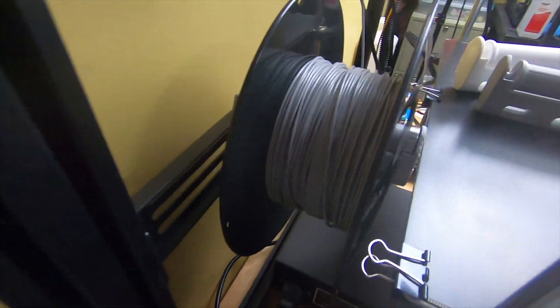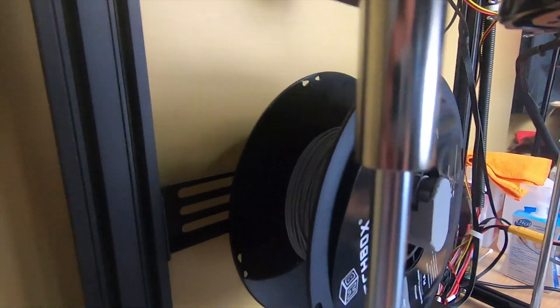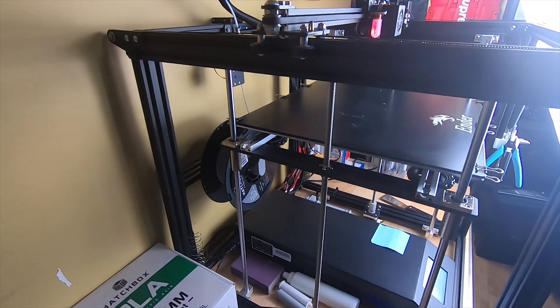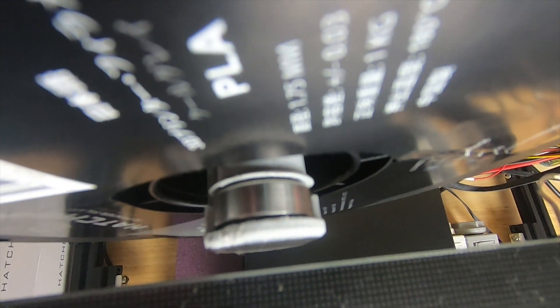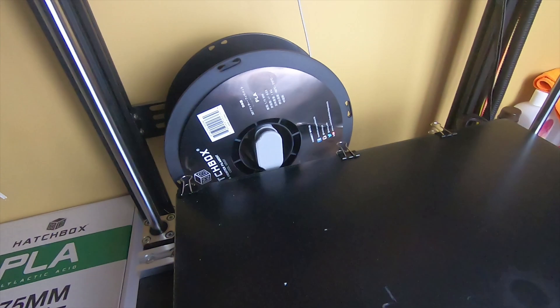Here it is installed on the Ender 5 Plus — same exact concept, that's why I didn't film the whole section because it's pretty much the same thing. Here's what it looks like on there — it's a little bit close but not too bad.